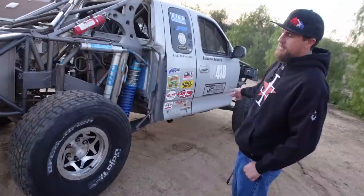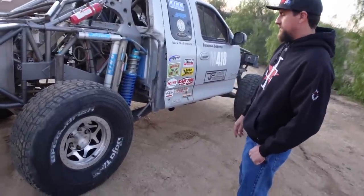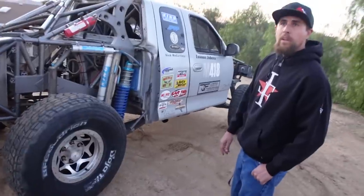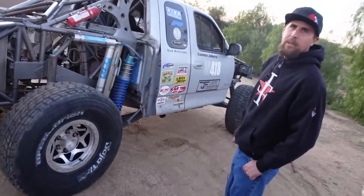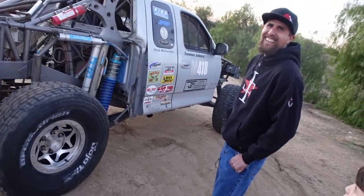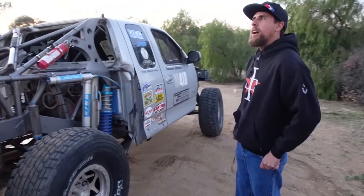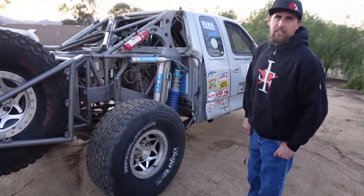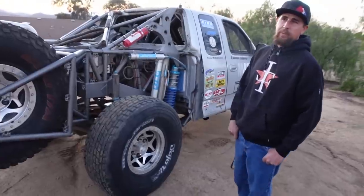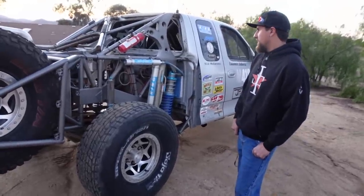We actually designed our own hubs — front and rear. Up front we're running a 2.5-inch and in the rear a 3.25-inch. It's the standard trophy truck six-on-six-and-a-half bolt pattern. All machining is currently done by Everson Performance, and we're looking at bringing it in-house fairly soon.